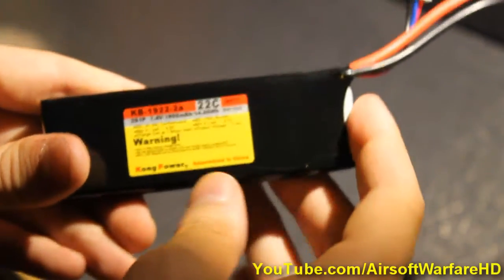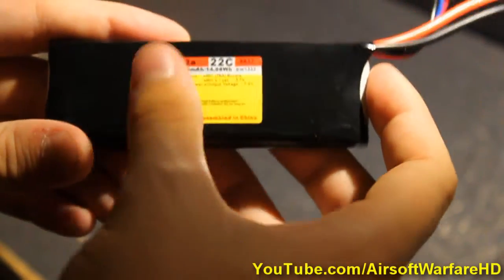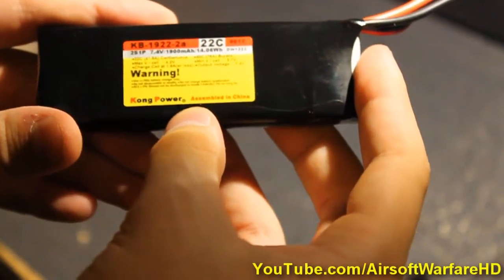Let's take a look at the specifications of this battery. This is a 7.4 volt, 900 milliamp battery.